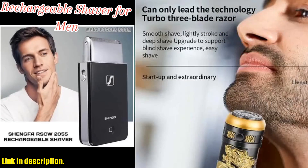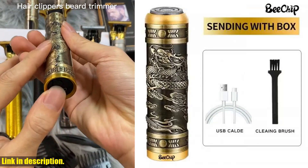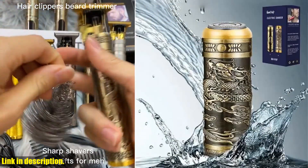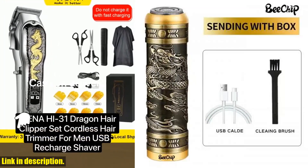So if you are ready to take your grooming routine to the next level, I highly recommend checking out the Dragon Head Shaver for Men. You won't regret it, and I'm including a link in the description below so you can order yours today. Trust me, you are going to love it. Thanks for watching, and don't forget to subscribe for more Gamma King product reviews.